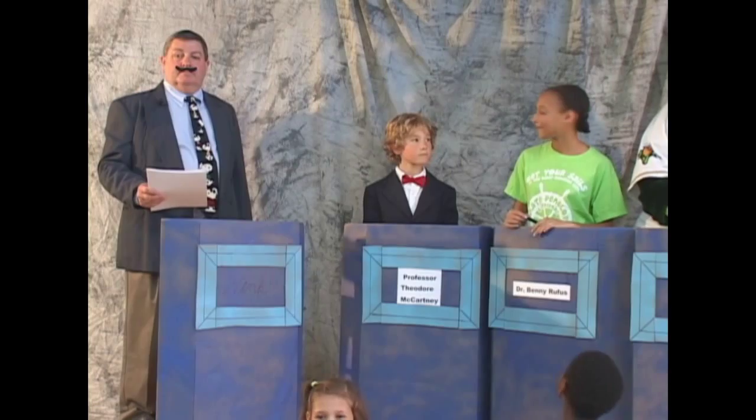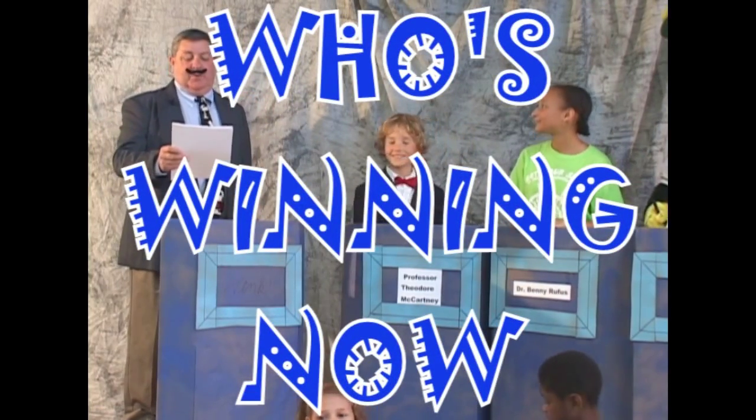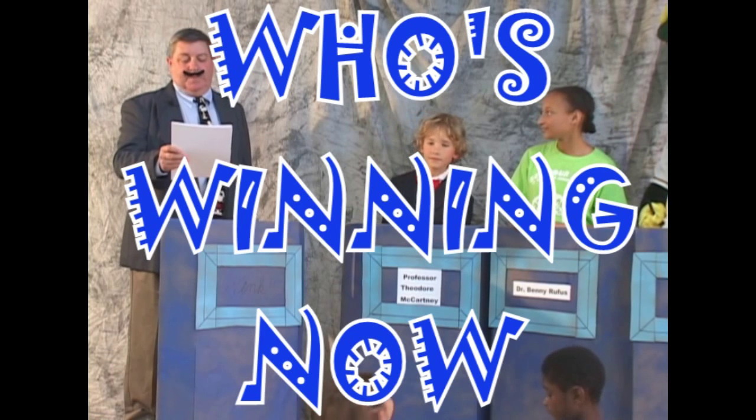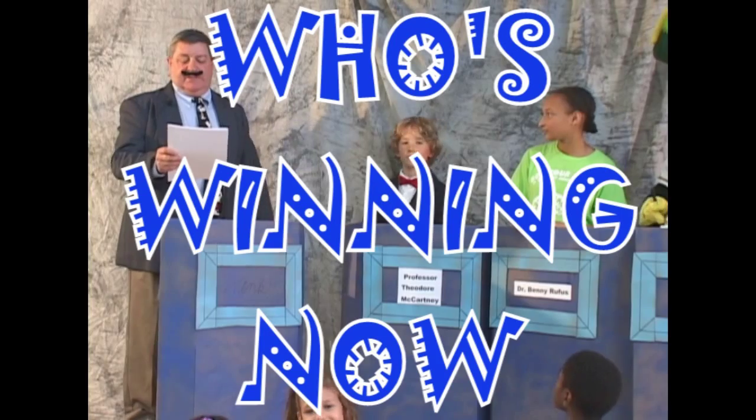It's time for Who's Winning Now? With your host, Wink Donahue! My name is Wink Donahue, and I'm your host for today's show.